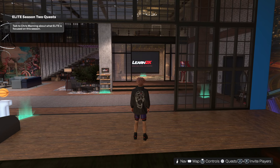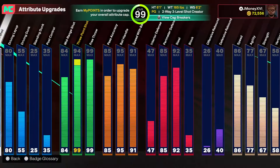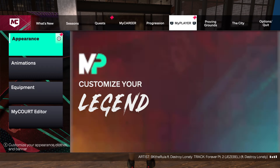This is for five-nine to six-four builds. I have a 95 ball handle, but I don't have the 95-specific ones yet since I'm starting a three. You're gonna be able to get all these dribble moves on a 92 ball handle build — I'm like 90% sure.